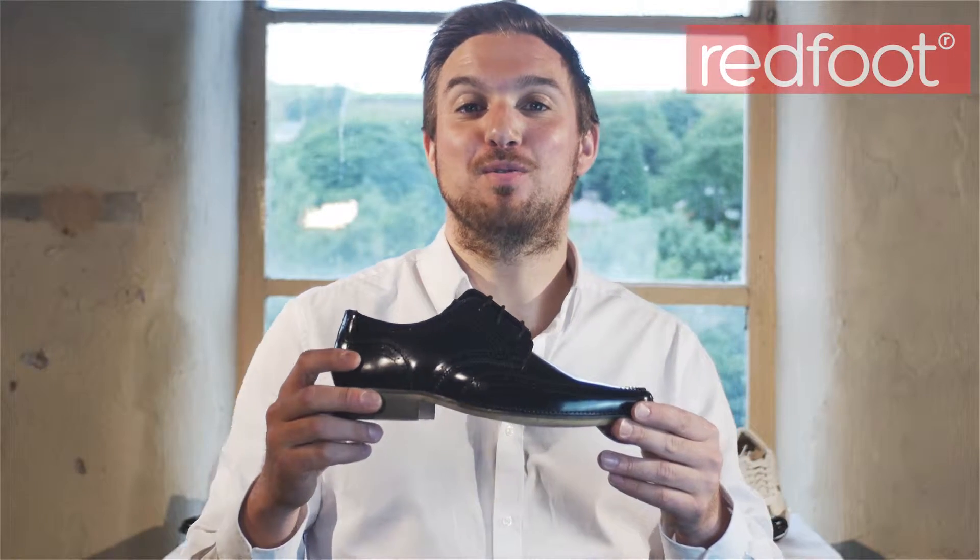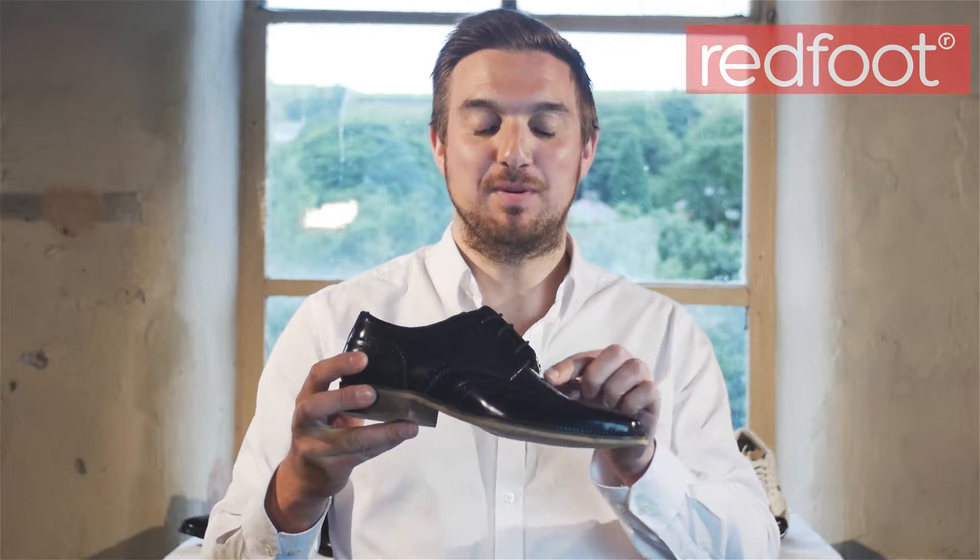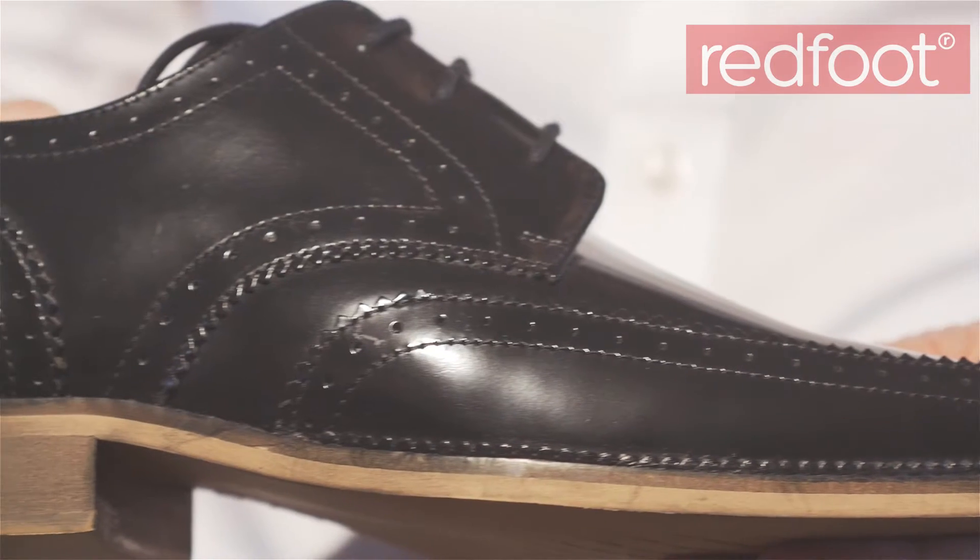Let me show you our smart brogue shoe. These are high quality burnished leather uppers with brogue punching and a chiseled toe. The derby cut for easy access and fastening.